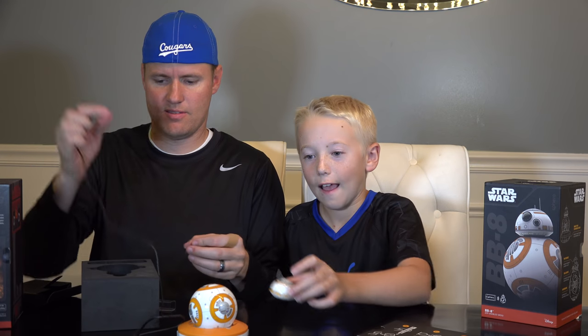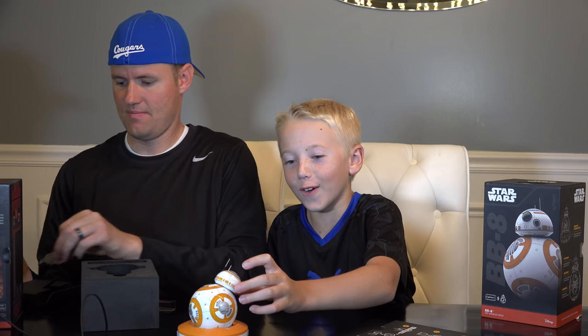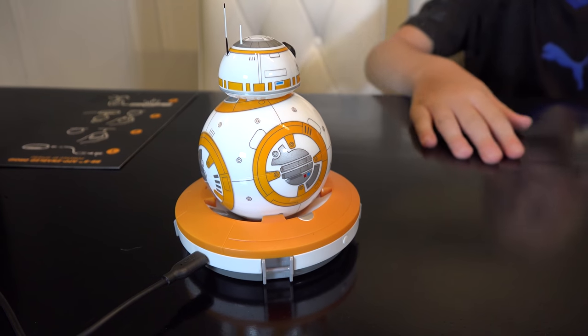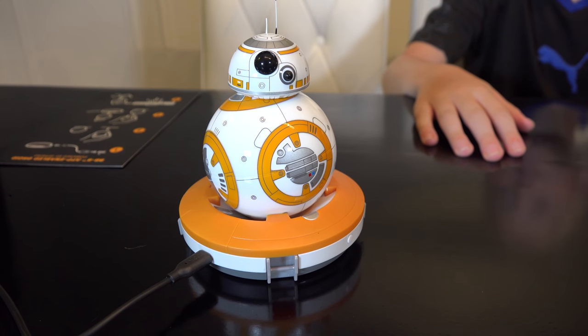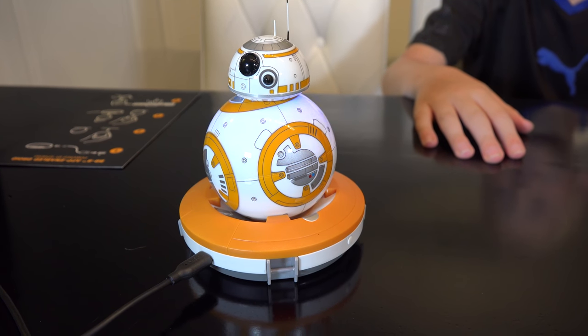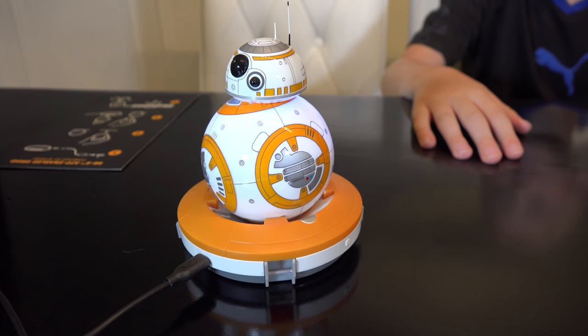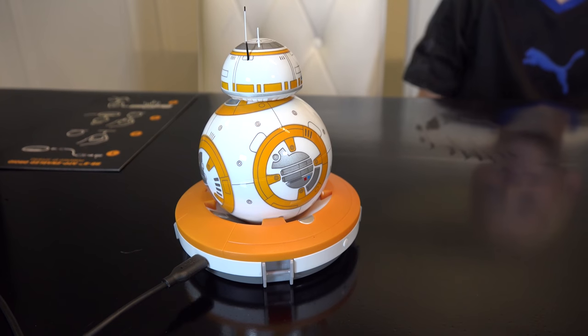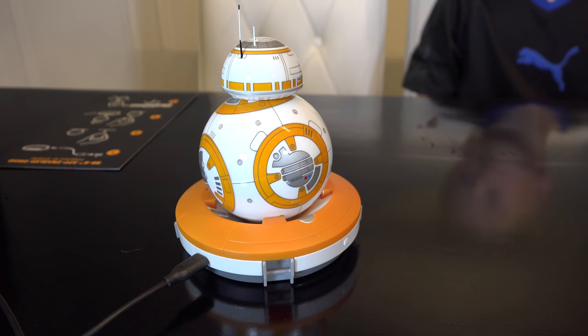Why don't you put the head on it? It's totally a magnet! Here it is up close. He's just waking up, he's getting charged, looking around at the world around him. He came alive! That's linking — it's connecting.